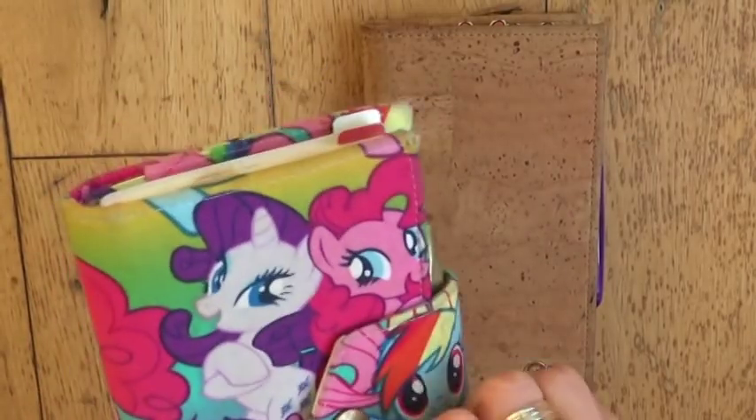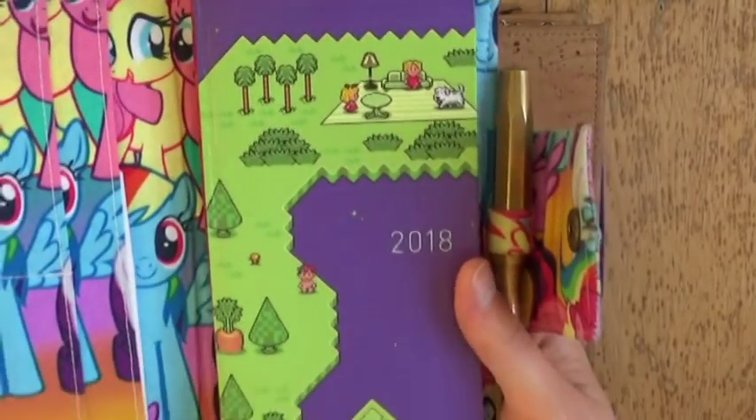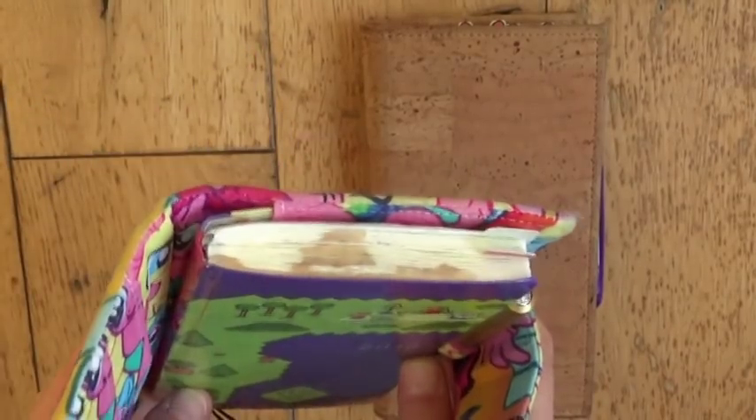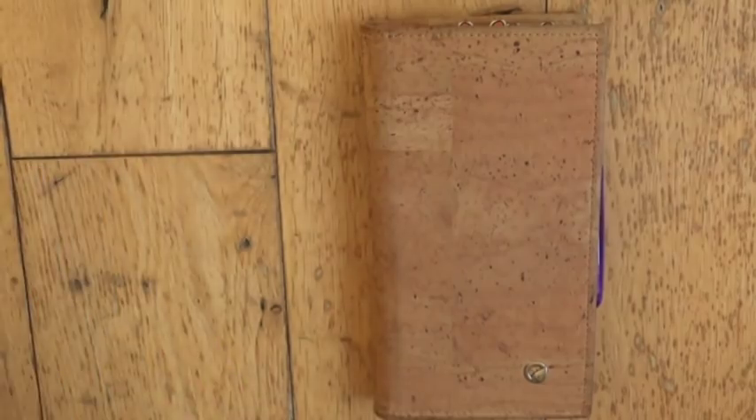I'll be replacing my 2018 Weeks, which is the Magicant map cover, and I've really loved using this over the year. As you can see it's very well loved and well used and ready to go on the archive shelf.